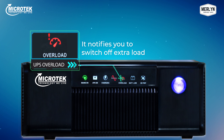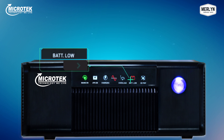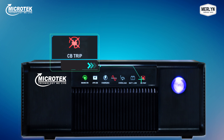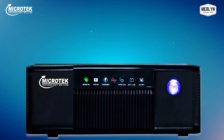The overload icon notifies you to immediately switch off the extra loads running on the UPS to ensure smooth operations during power cuts. Whenever your battery charge goes low, it is indicated by the battery low icon, which glows red along with a buzzer alarm sound. The last icon is for circuit breaker trip status — whenever there is a trip or short circuit, this icon will continuously glow with an alarm buzzer sound.